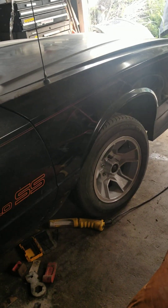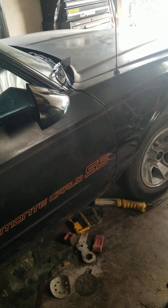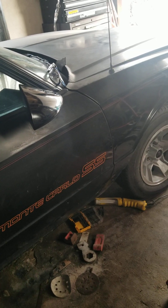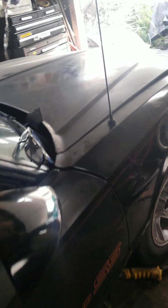Right now I'm mainly focused on the drivetrain. It has a little 355 in it. I plan on LS swapping it — I also have an LT — I'm not sure which route I want to go. But that's what I'll do in the future. For right now I'm going to get the 355 running.